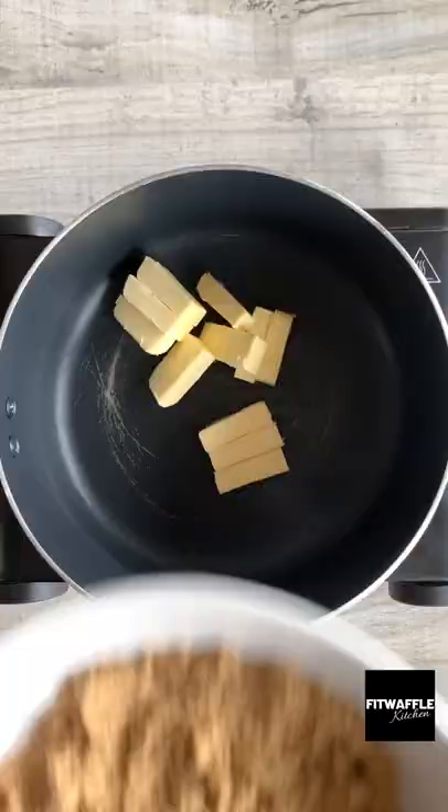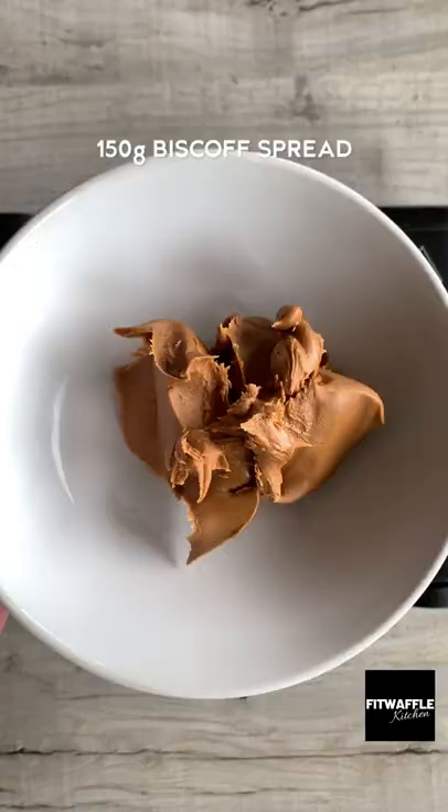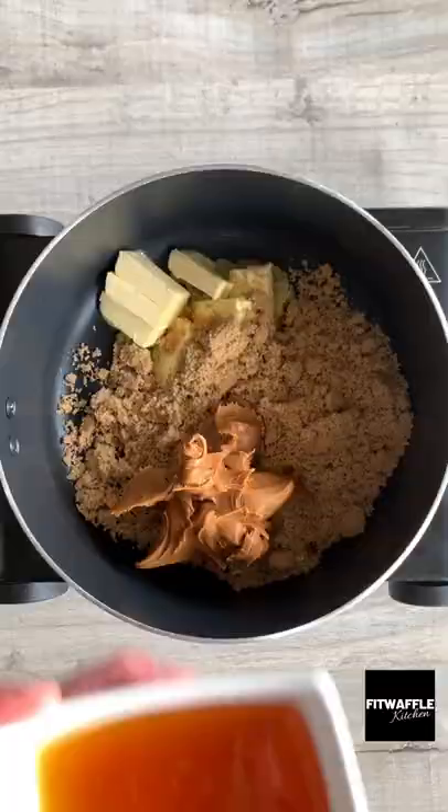Okay you guys have to try these Biscoff Kit Kat Crunch Bars. Add butter, light brown sugar, Biscoff and golden syrup to a saucepan and stir until melted.